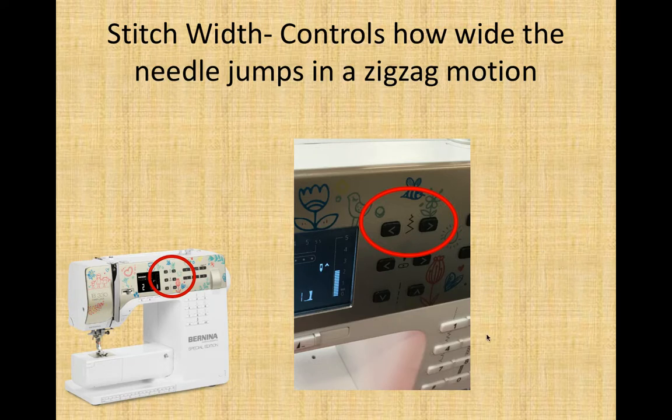The stitch width — how far the needle jumps from side to side — is controlled by these two buttons. If you push the down arrow, your zigzag will get closer together; if it is at zero, it will be a straight stitch. If you click the right-hand arrow it will go wider until you are doing a full zigzag motion. You can customize your zigzag with this button.